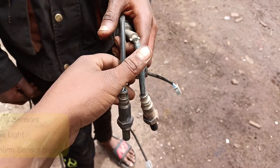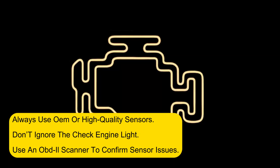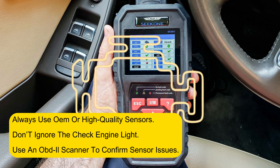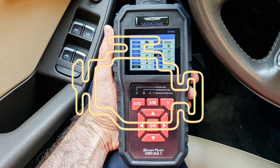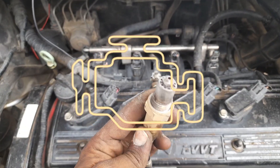Now for some quick T-Auto tips. Always use OEM or high-quality sensors. Don't ignore the check engine light. Use an OBD2 scanner to confirm sensor issues. So next time your fuel economy dips or the check engine light comes on, don't sleep on that O2 sensor.